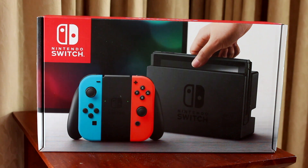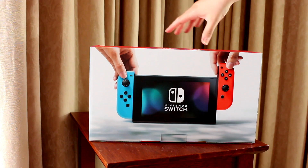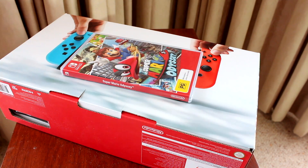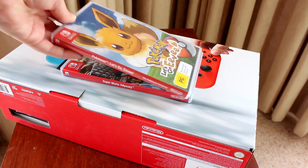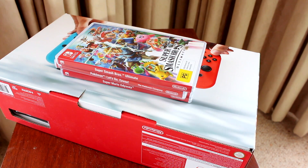I bought my Switch from a Black Friday sale on Amazon, and I wrapped it up for Christmas. I also bought Super Mario Odyssey, and received Let's Go Eevee as a present. Recently, I bought Super Smash Brothers Ultimate.